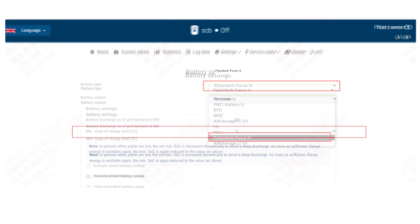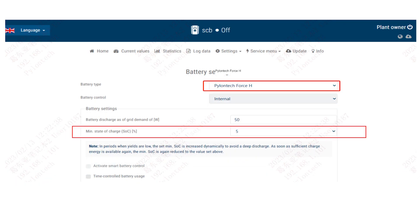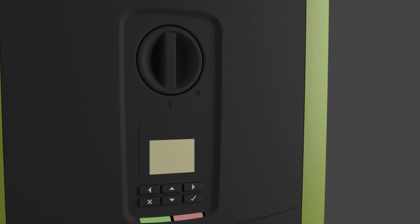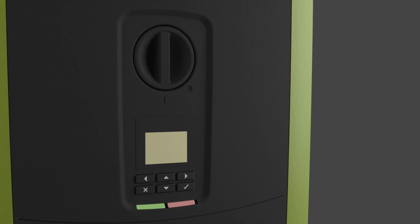Now configure the battery functionality in the service menu of the web server. Finally, set the DC isolator switch of your PlentiCore to position 1. The inverter now connects to the grid and the battery usage is ready for use and coordinated in the system.